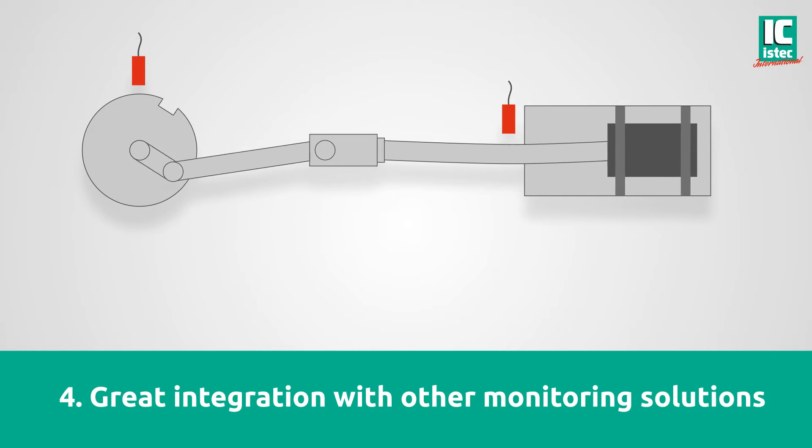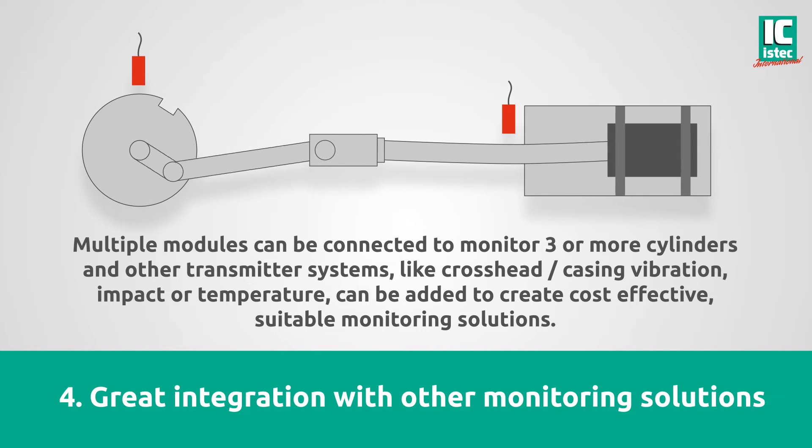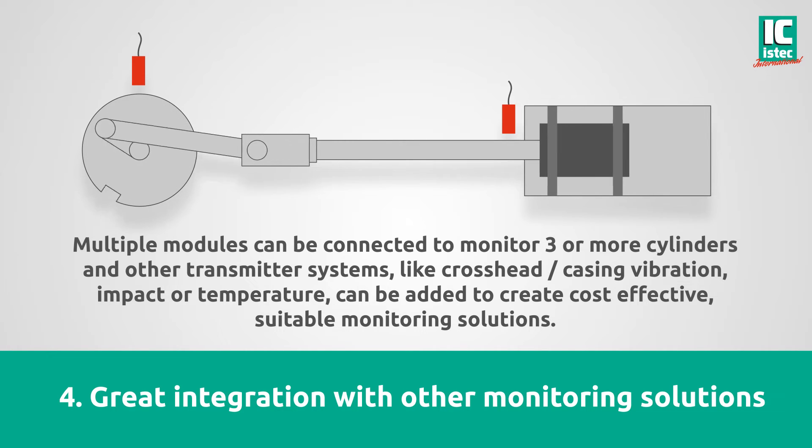Great integration with other monitoring solutions. Multiple modules can be connected to monitor three or more cylinders, and other transmitter systems — such as cross-head, casing, vibration, impact, or temperature — can be added to create cost-effective, suitable monitoring solutions.